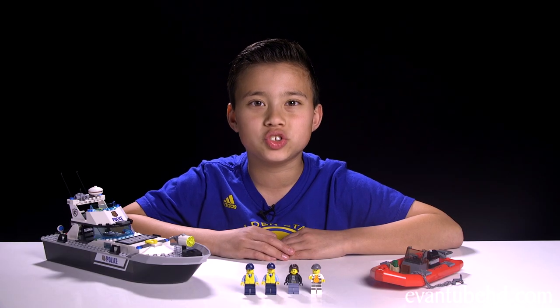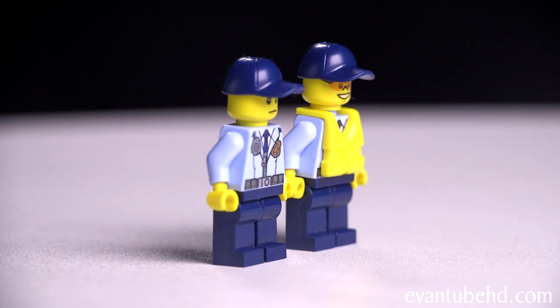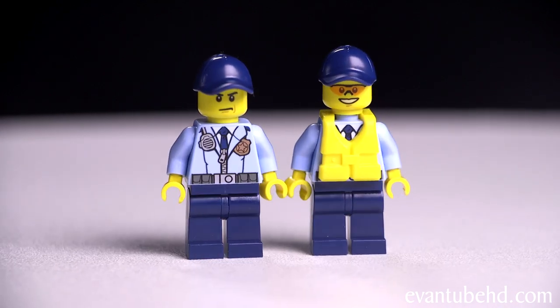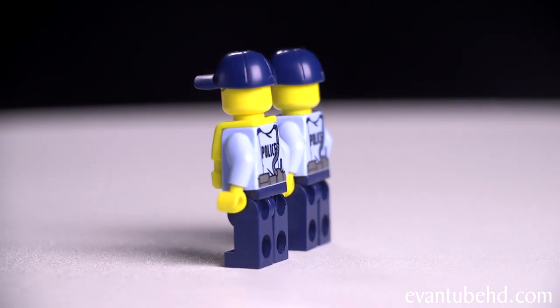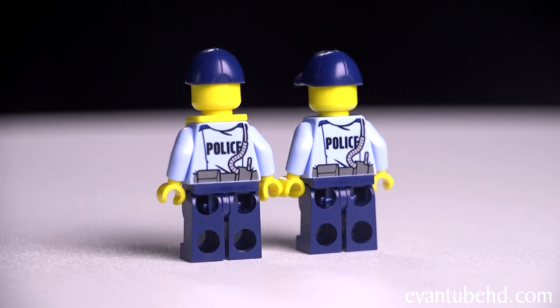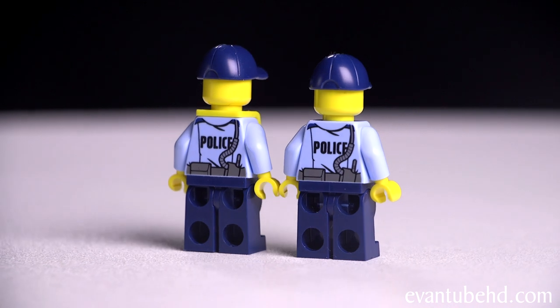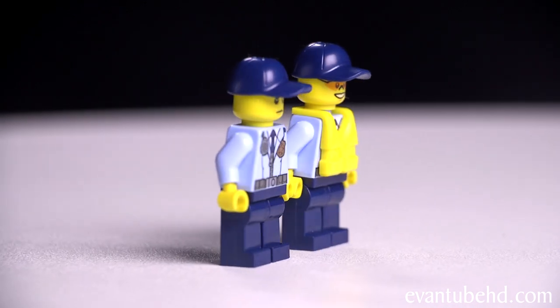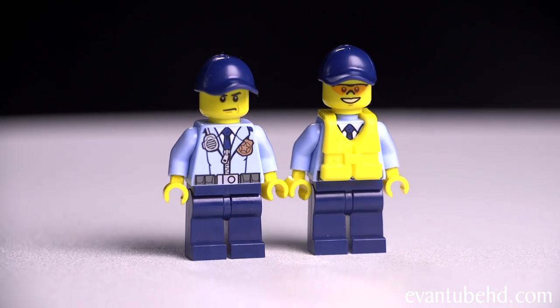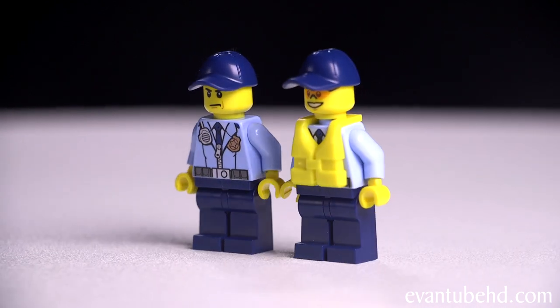Here's the completed police patrol boat. Let's start off with the minifigures. First up we have the two police officers. They both have blue uniforms, navy blue pants and a matching hat. They both come with life jackets, but underneath you can see they have a radio, a badge, a blue tie, a belt and a zip up jacket. On the back it says police. You have different faces — one guy has a serious look and another has a happy look. He's also wearing orange glasses.